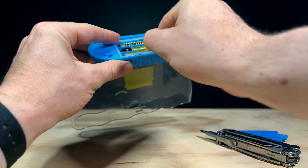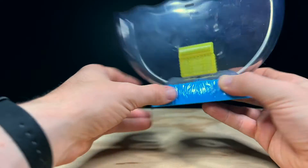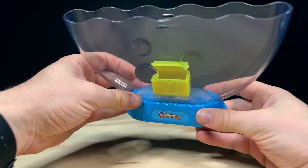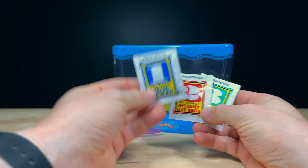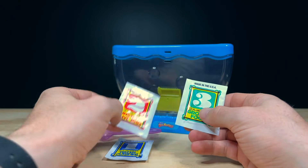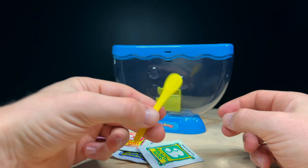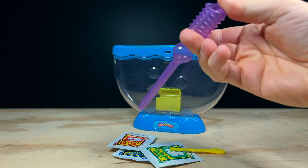I'll pop in those three batteries now so we can make sure the light-up treasure chest is working. A small switch on the back allows us to turn it on and off. This kit comes with three packets we need to start our Sea Monkey colony: number one is a water purifier, the second has the instant live eggs, and the third is the Sea Monkey growth food. There's also a small feeding spoon, an accordion-style pipette, and some instructions in here too.